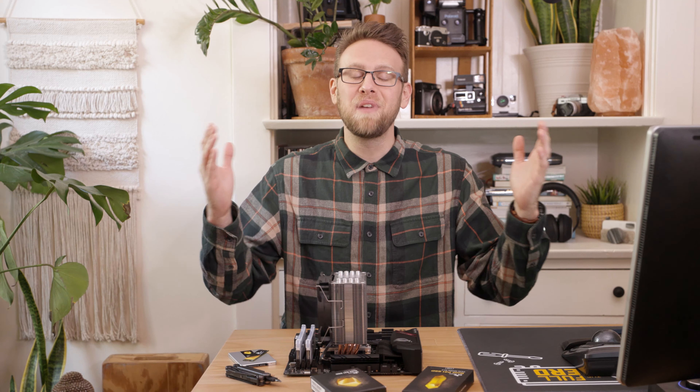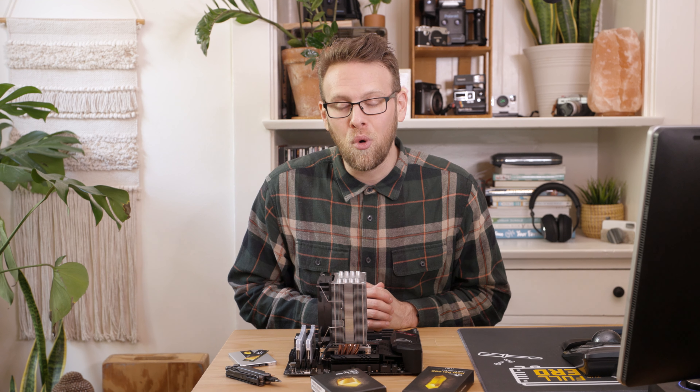Well, that's it for this how-to. Be sure to subscribe to PCWorld for more PC hardware videos. I'll catch you in the next one.